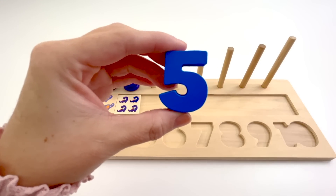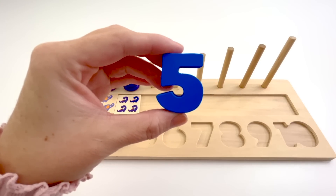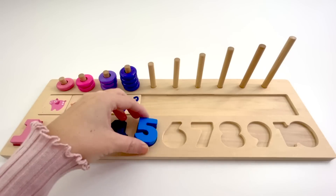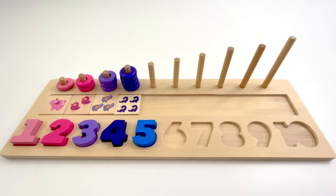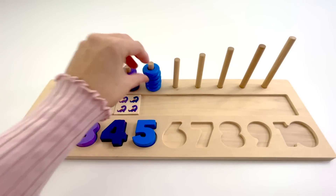This is the number 5. The color of this 5 is blue. 5 blue counters. 1, 2, 3, 4, 5.